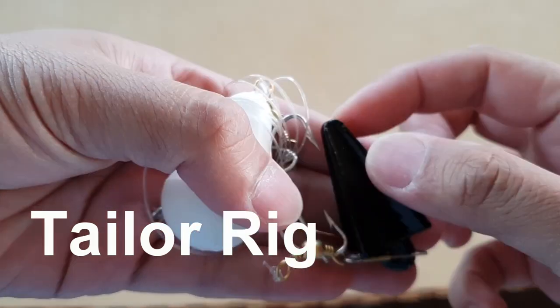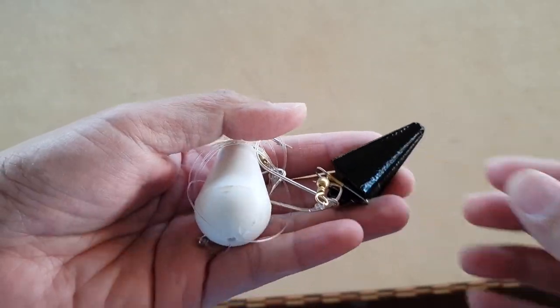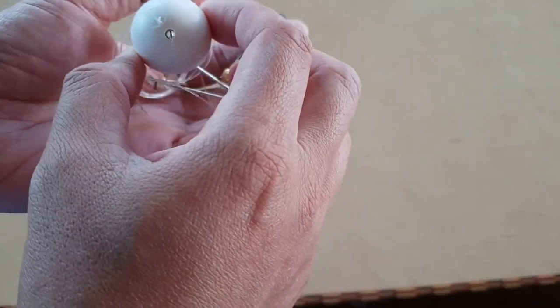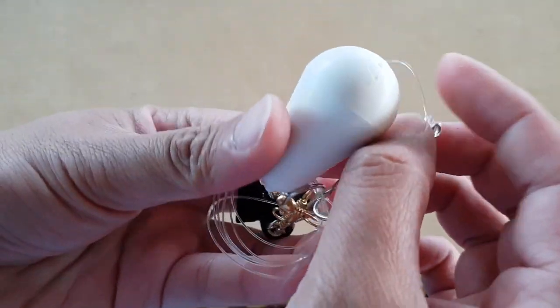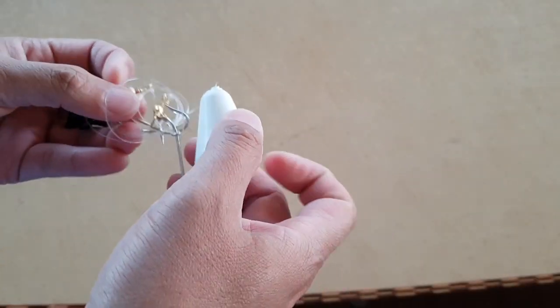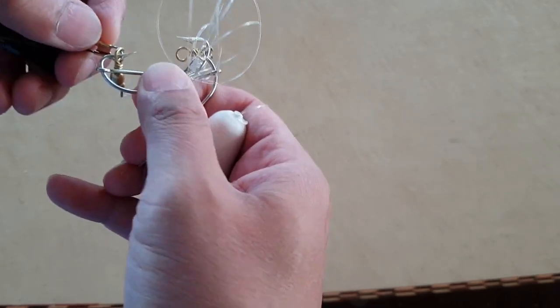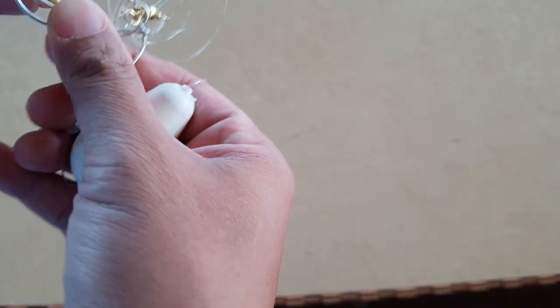In this video I will show you how to set up the rig for a tailfish. Here is a globe number one and here are the hooks. There are two hooks in this, so we'll take a look.